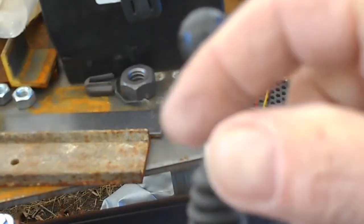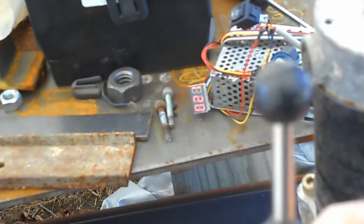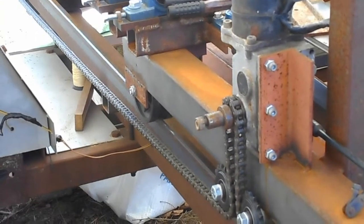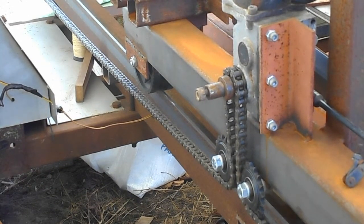It makes a connection going that way, and it makes a connection going that way. It is spring-loaded, so it always comes back to center. You can buy these that are maintained — a maintained switch is one you push forward and it stays that way until you tell it to stop. I think that's quite dangerous on a sawmill.